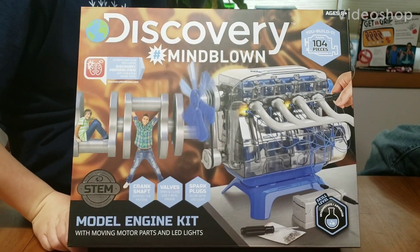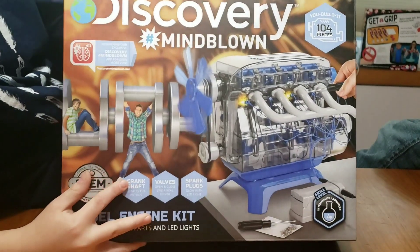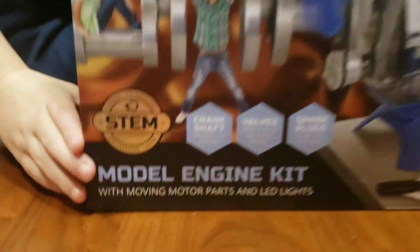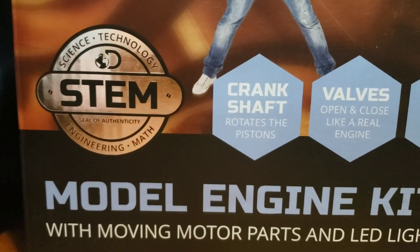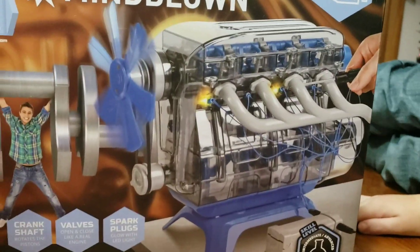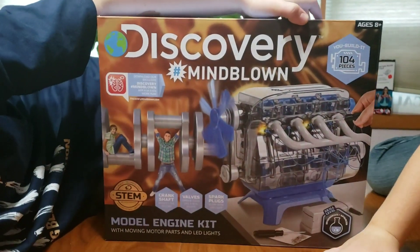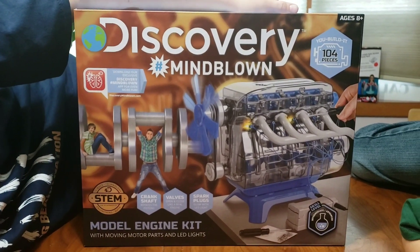Good afternoon, Outdoor Office family! We got the Discovery Hashtag Mind Blown kit — me and the boys are going to put an engine kit together. This gives you a little bit of STEM: science, technology, engineering. You've got a crankshaft, valves, spark plugs. I do STEM in school — there are a hundred and four pieces. We're going to set things up and try to do a time-lapse of us building this together.